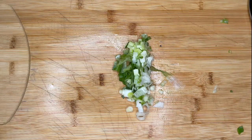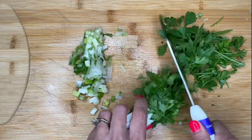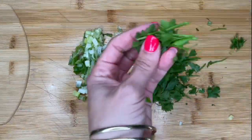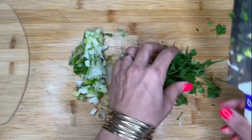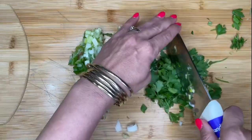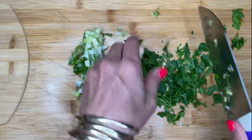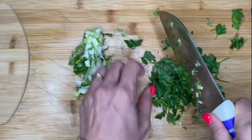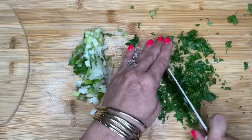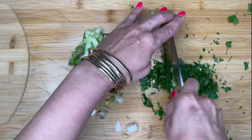Next is going to be the parsley. This is Italian flat leaf parsley. You don't have to worry about all the stems — if you get some stems in there it's totally fine, because with Italian flat leaf parsley it really doesn't matter. It's not bitter like curly parsley. You could also use dried parsley — that would be fine.